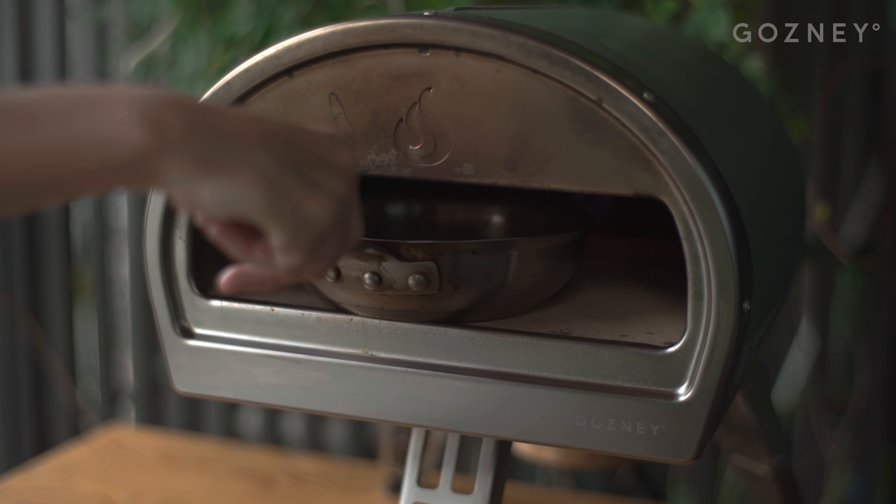We're making two pizzas today and we're going to start by crisping some bacon. You're going to need a pan that is able to withstand the Rock Box's awesome heat. Cast iron's great — this is commercial grade.